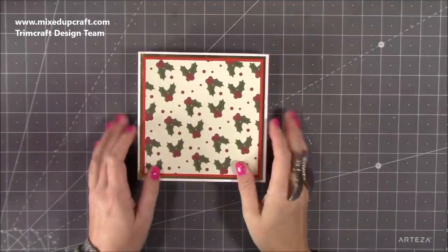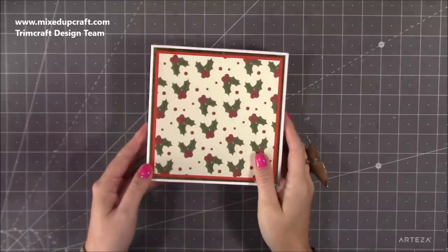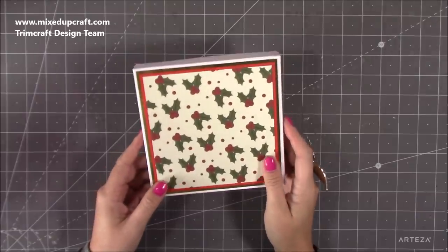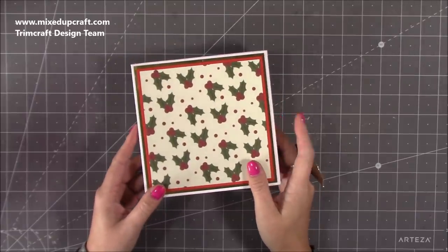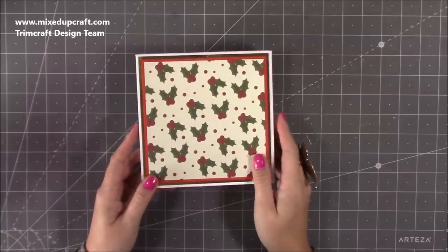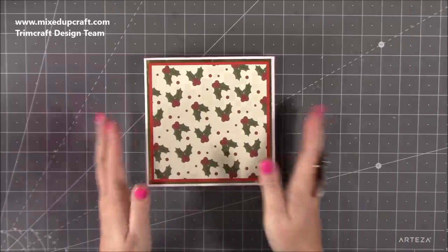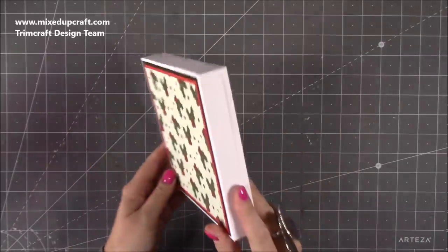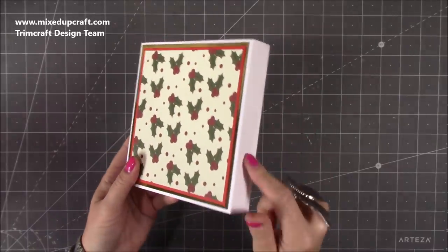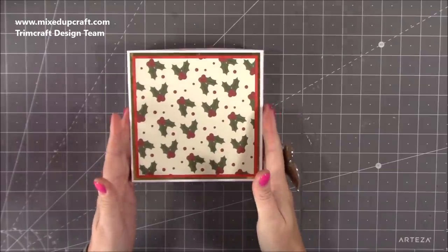Hi everybody, it's Sam at Mixed Up Craft. Thank you for watching my tutorial today. I'm going to be showing you how to make this really fun spring card — I'm calling it an advent spring card. This was requested by Connie, and it is a version of Sushri Patil's design, but hers is all in centimeters. I've changed it up slightly because hers was huge, so this one is six by six in size. It's in one of my six and a quarter by six and a quarter envelope boxes — I'm not going to show you how to make that, just go to that video there.